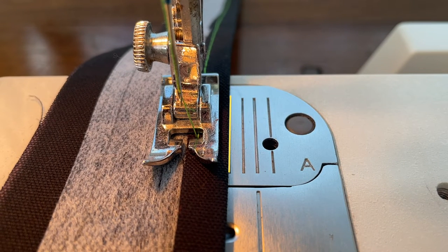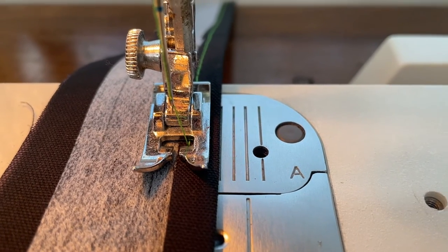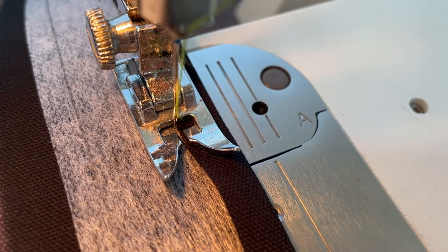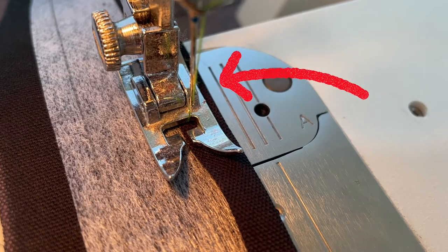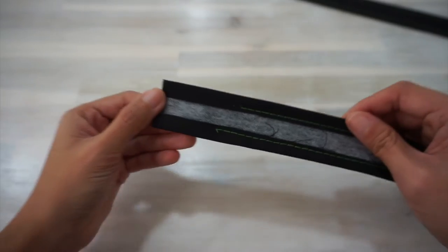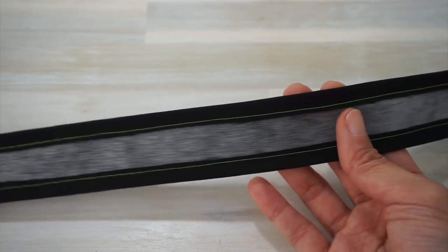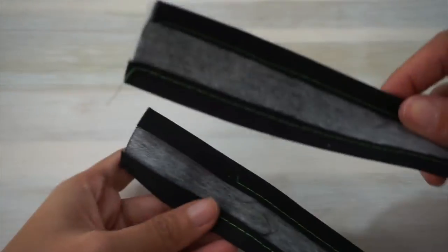Line the folded edge of the rectangle to the 3/8 line on your machine. Check that the raw edge of the seam allowance sits right in the middle of the presser foot. When these two points are aligned, you'll know you have exactly 3/8 inch of seam allowance folded. Then, since the seam allowance doesn't sit in the middle of the presser foot, shift your needle to the right and the needle and thread will be able to catch the seam allowance. Leave about 2–3 inches of seam allowance unstitched for one end of each fabric belt piece — this will be the pointed end of the belt — so we can sew and shape it more easily later.